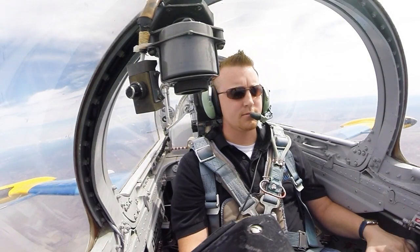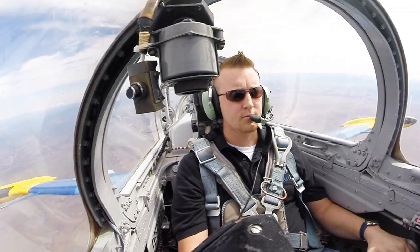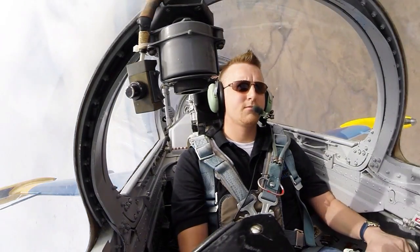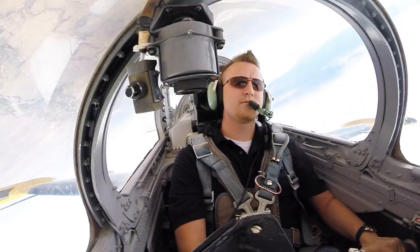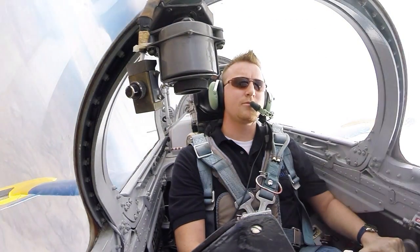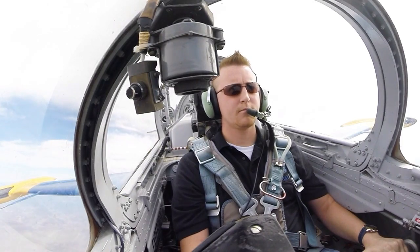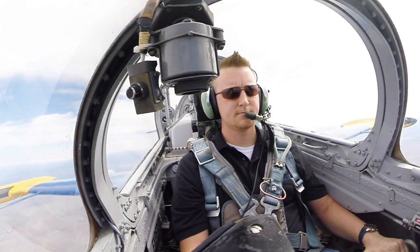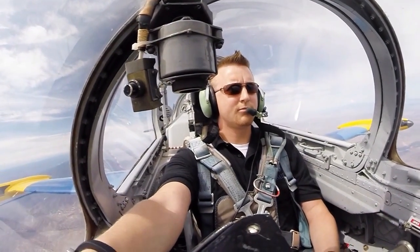I want you to pull the nose up 20 degrees this time — even 22. Pull it up a little higher. Release your back pressure. Take your time — roll us upside down, not too fast. Keep rolling. There you go. Stop it. Roll us out. No more than 3 Gs as you bring the nose on up. Beautifully well done.